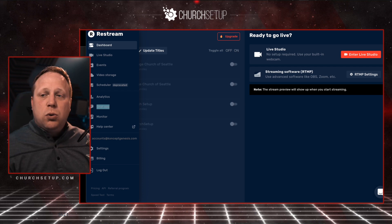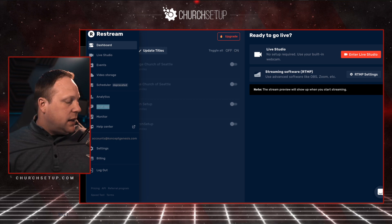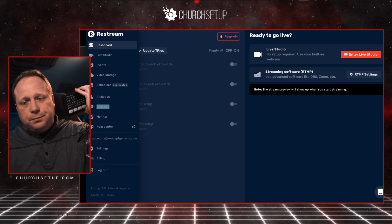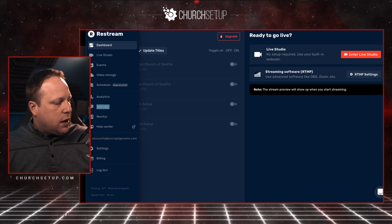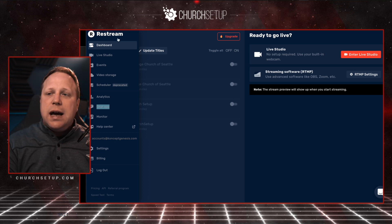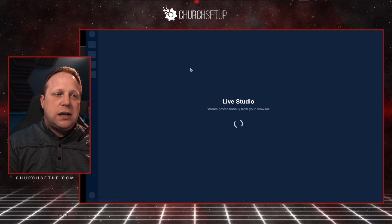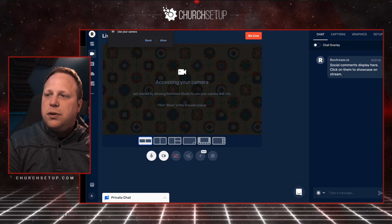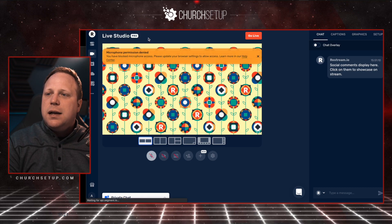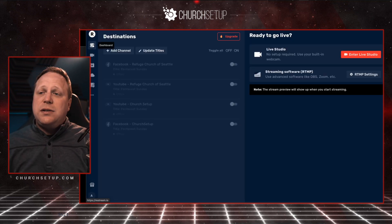Restream is really, really cool and they're adding new features all the time. For example, if you're using the ATEM Mini Pro to stream and you're coming into your computer through the USB connection, you can go to the Live Studio in Restream and select your USB source and stream directly without Ecamm or OBS. I personally prefer going through Ecamm Live for my setup, but it's a really good platform overall.